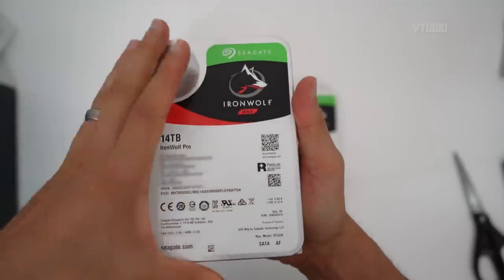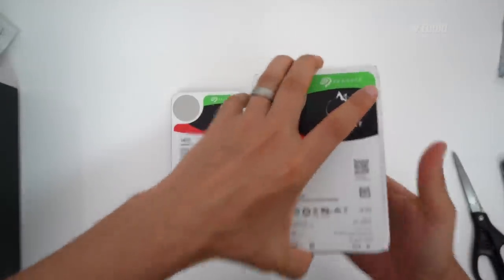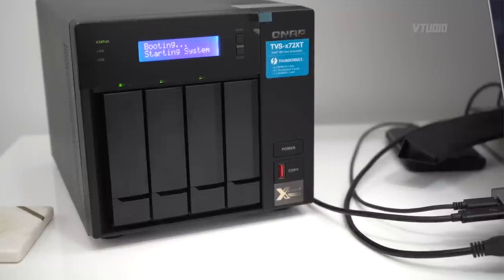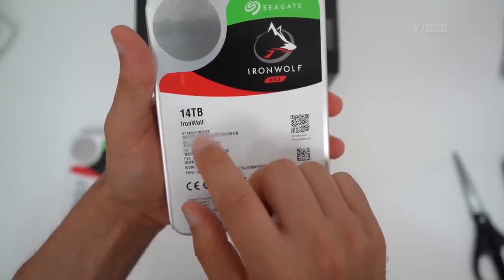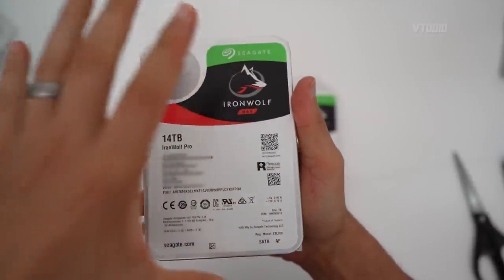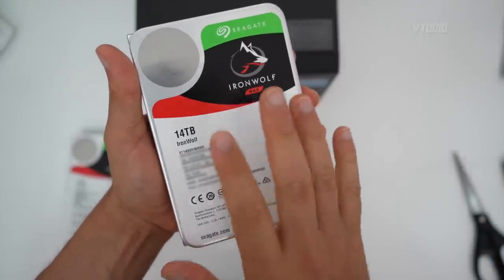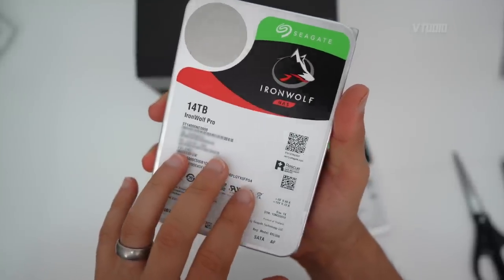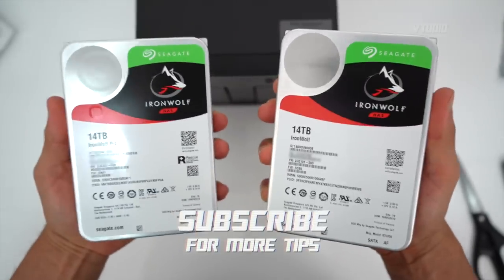Personally, I'd always go for the Ironwolf Pro if you can find a good deal — my latest Ironwolf Pro off eBay actually cost the same as a normal Ironwolf. Additional benefits of the Ironwolf Pro include support for larger NAS units up to 16 bays versus 8 bays for the standard Ironwolf, double the guaranteed read/write endurance, and a five-year warranty rather than three. I've had Ironwolf drives for over two years with no problems, but for extra peace of mind the Pro version is the better choice given its superior components. Let me know which drive you have in your NAS!